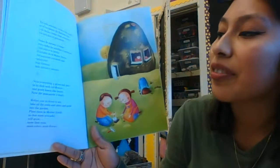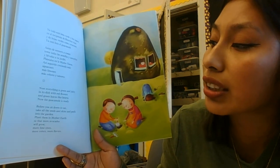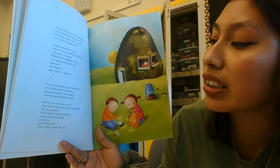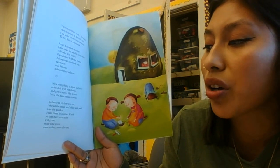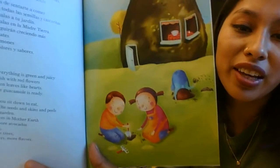Everything is green and juicy in the dish with red flowers and green leaves like hearts. Now the guacamole is ready! Before you sit down to eat, take all those seeds and skins and peels into the garden. Plant them in mother earth so that more avocados will grow, more lime trees, more colors, more flavors.